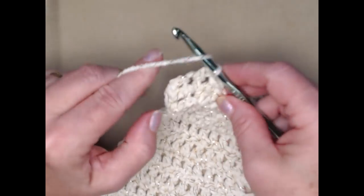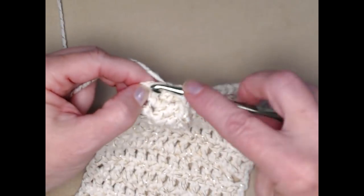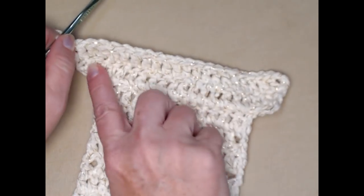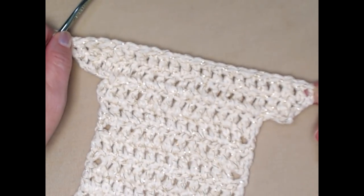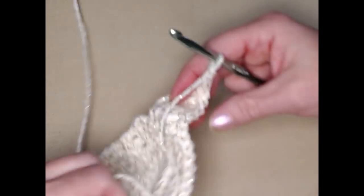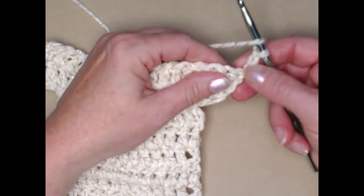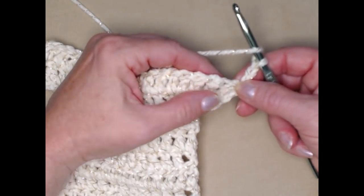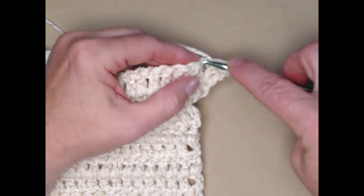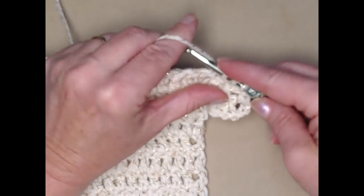Now we're at our last double crochet which is the chain three that counts as a double crochet, and we're going to stitch two double crochets. We've increased from 20 to 22. Chain three and turn. Now we're not going to increase, so our chain three counts as our first double crochet and we'll go to the next double crochet and stitch one double crochet in each of the double crochets across.